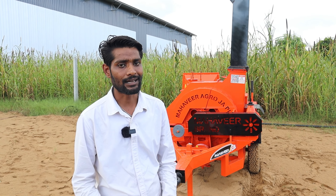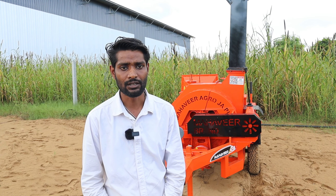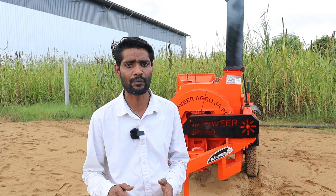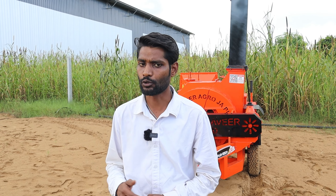The use of chaff cutters like the Rafael model ensures that livestock receives finely chopped or shredded fodder, which improves their digestion and overall health. Enhanced nutrient absorption translates into better milk production, higher weight gains, and healthier animals. The Rafael model chaff cutter, operated by tractor PTO and electric motor, helps cut chaff in different shapes and sizes, and has proven helpful for big crops like sorghum, cotton, jowar, bajra, maize, and corn.